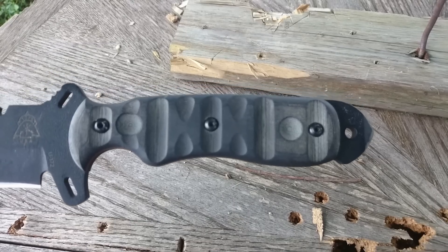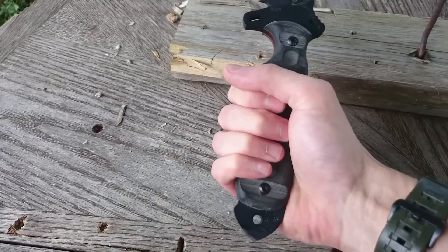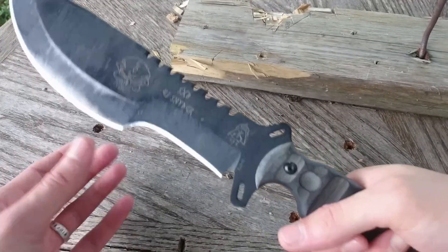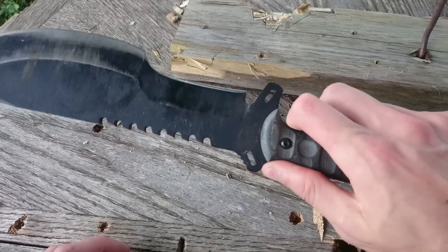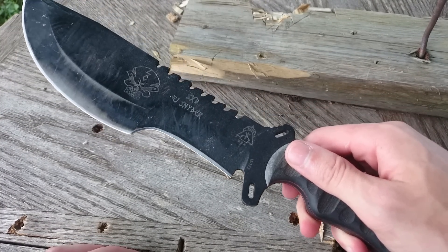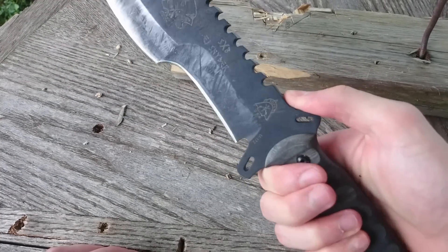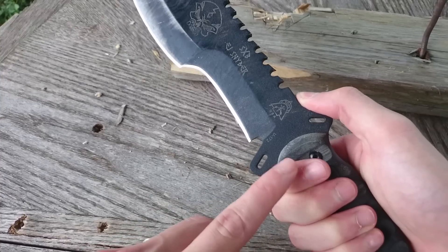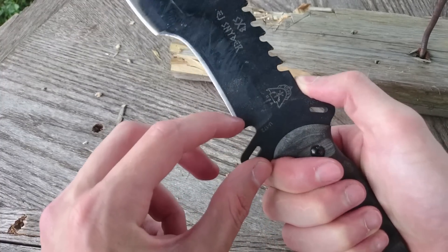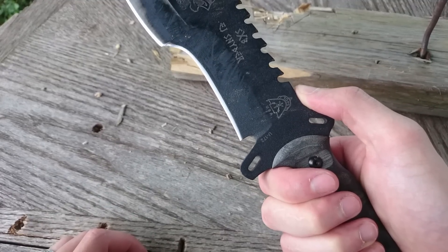One of those reasons is this handle. The handle is very long and allows multiple grip positions. So I can grip it down here for my chopping, or I can choke up for my finer work. There are, in my opinion, some downfalls to this design. No matter how close I get my index finger up to the edge, it's still a good distance away from the beginning of the edge, which makes fine work a lot more difficult.